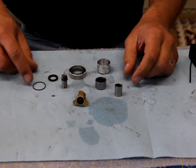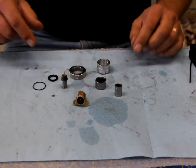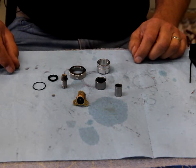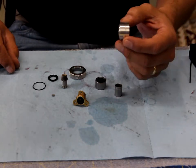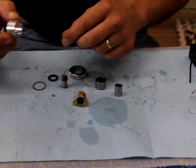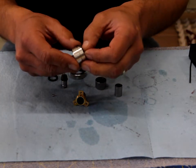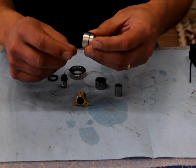Here I have my pinion assembly and clutch assembly parts all cleaned and ready to go back together. I need to start by taking my clutch housing and installing the new o-ring around the ridge.